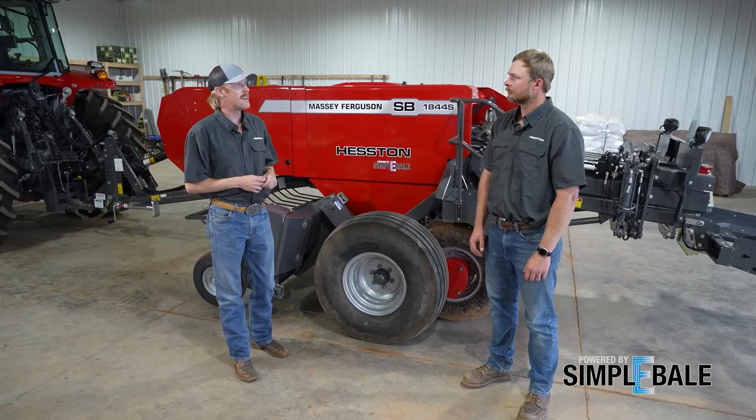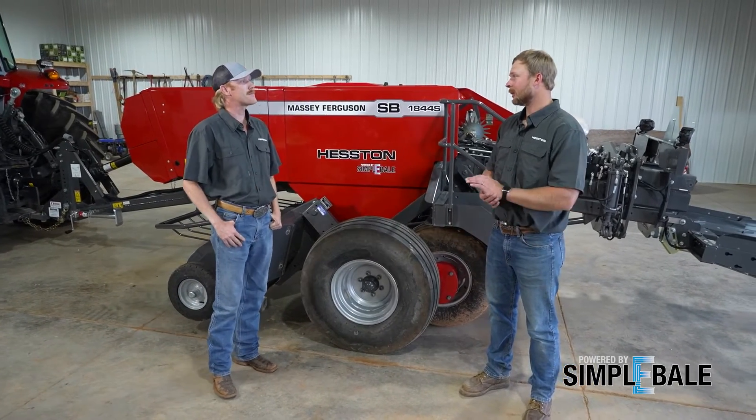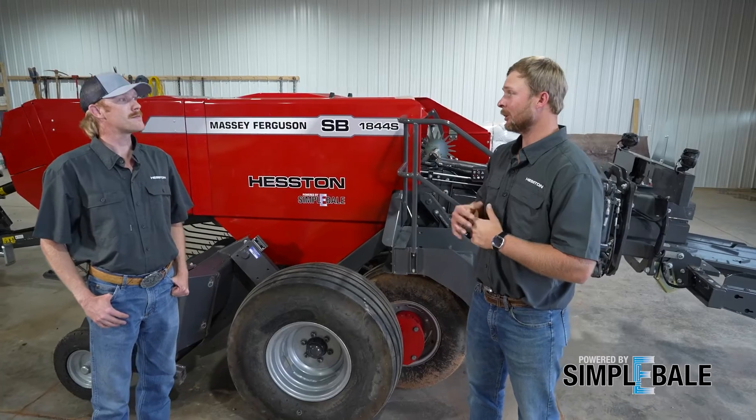Tell us a little bit about yourself and then we'll talk about why we're here. I've been putting hay up my entire life on our farm — round bales, small square bales — and this baler is really, really important to me. One thing we really want to address today about Simply Bale that we worked really hard on is our bale formation.